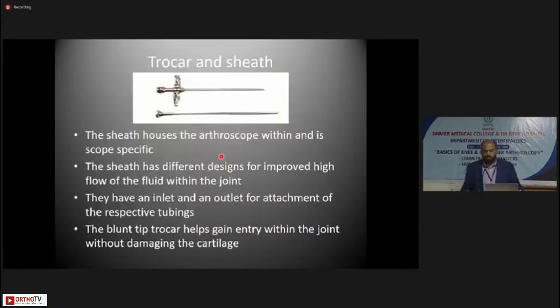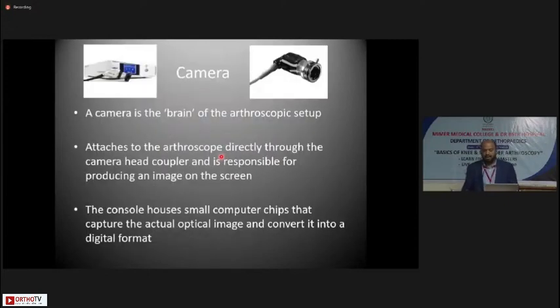Coming to the trocar and sheath — the sheath houses the arthroscope and is scope-specific, so you cannot mix and match. The sheath has different designs for improved high flow of fluid within the joint, with an inlet and an outlet for attaching the irrigation set that brings fluid into the joint and a suction set for suctioning out. The blunt-tip trocar, which goes into the sheath, helps gain entry within the joint without damaging the cartilage, so the trocar needs to be really blunt.